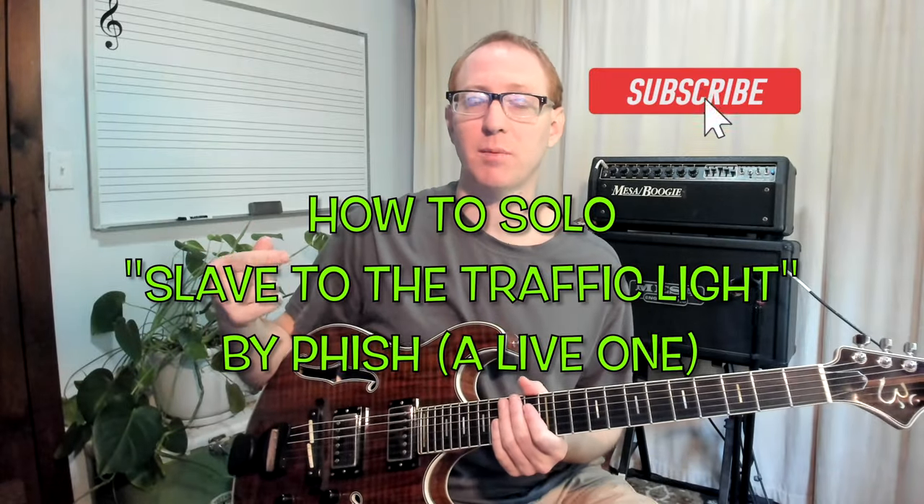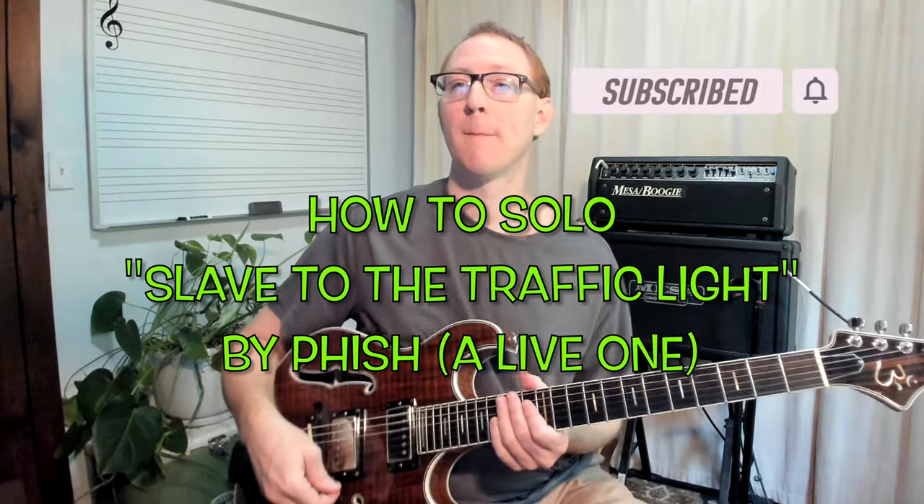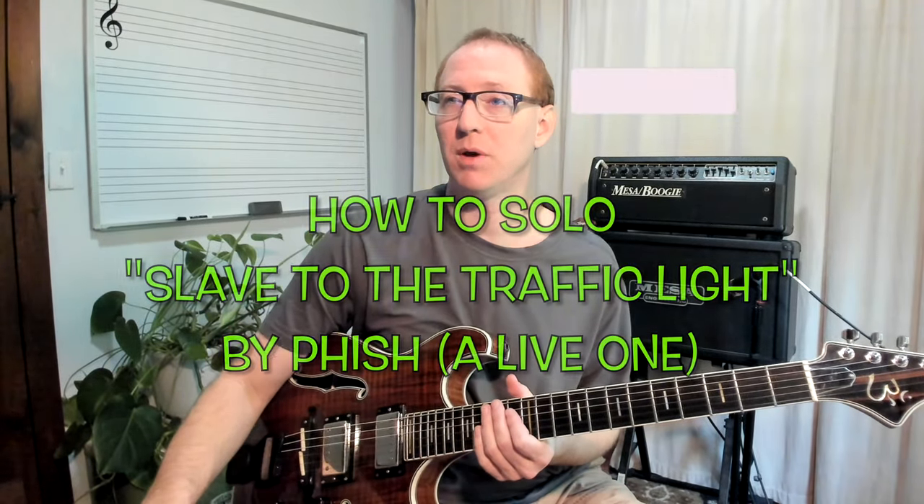Welcome to part two. We're going to talk about how to solo over these changes. I'm going to back it up a little bit. A great way to solo over these changes is just to arpeggiate them like Trey does. Let's go over them real quick.